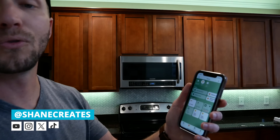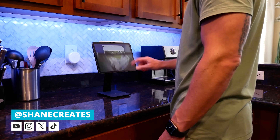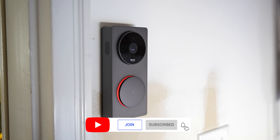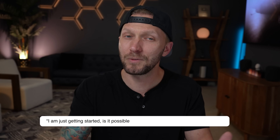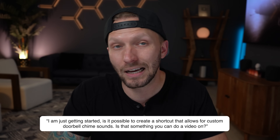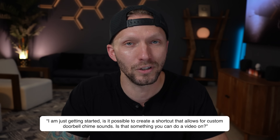My name is Shane and this channel is all about building an easy Apple Home smart home, with new videos and live streams published every week right here. I've done reviews on basically all of the doorbell cameras that support Apple Home natively, and on one of those videos I got this comment: 'I am just getting started. Is it possible to create a shortcut that allows for custom doorbell chime sounds? Is that something you could do a video on?'